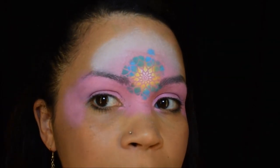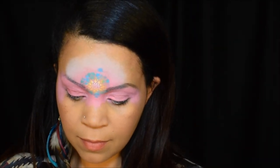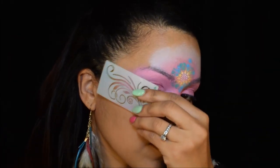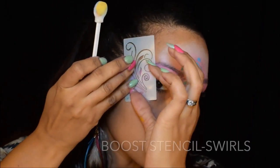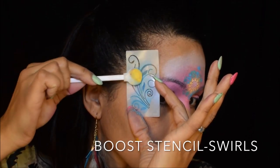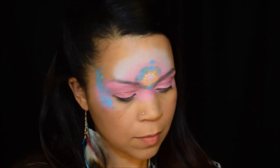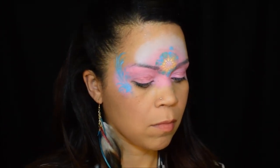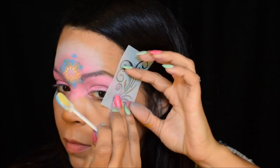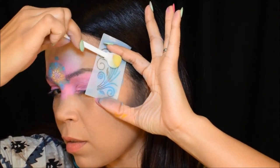It looked decent, but I made one mistake right there on my forehead. It's not really a big deal because I have another boost stencil I was going to use. If I put it right on top of where that blue is, you won't even notice it. This one is from my boost stencil set called Swirls. Hindsight, I probably would have used the same colors — the blue and then maybe faded it out to the yellow and the white. But doing stencils on your own face is a little trickier than when you do it on somebody else, so this will suffice.